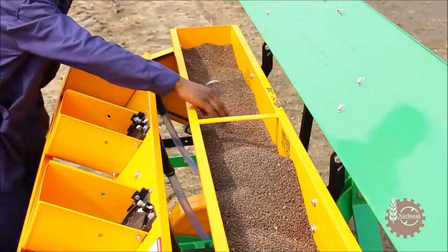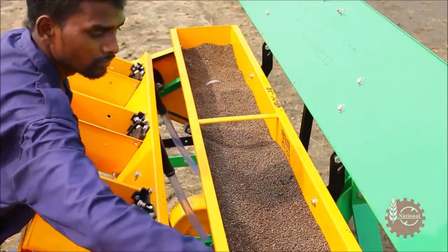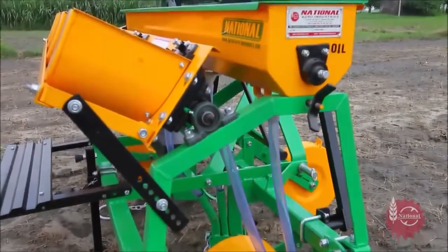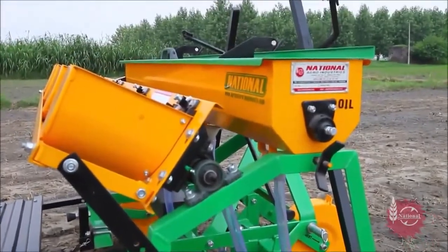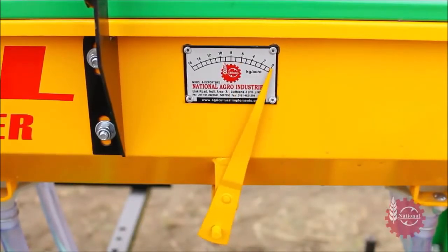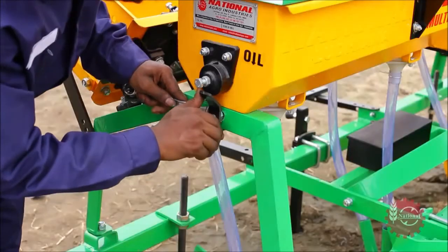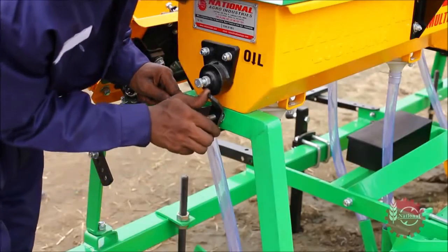National Maize Planter's fertilizer dispensing rate is also adjustable. This can be done by loosening the wing nut on the fertilizer hopper and adjusting the fertilizer indicator with the help of a handle on the fertilizer hopper. After this, the wing nut should be tightened again.